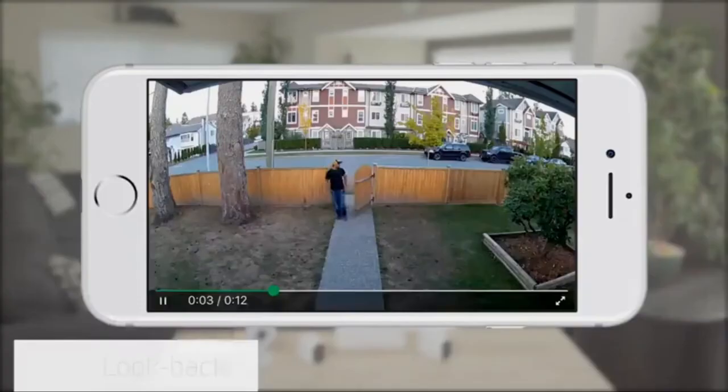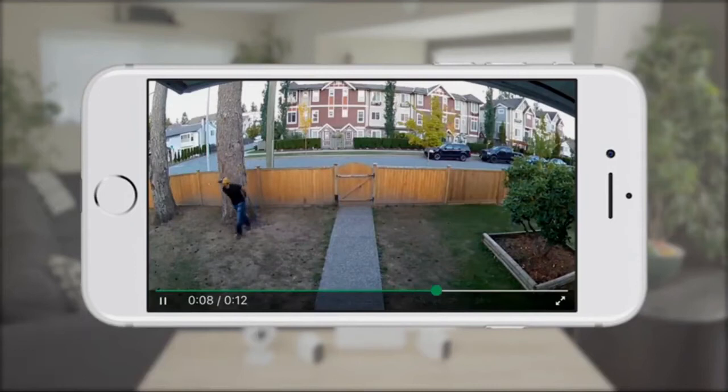When it's plugged in, Arlo Pro 2 detects motion even faster by using the Look Back feature. Look Back processes and records captured video from moments before motion activity is detected. This creates a continuous recording with a few seconds of footage before the triggered event, giving you a complete picture of what happened.